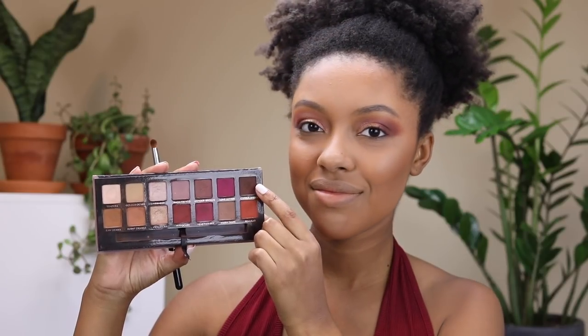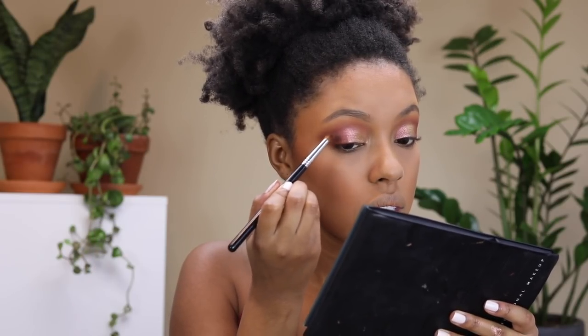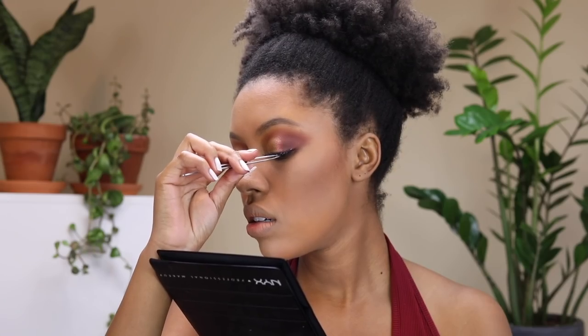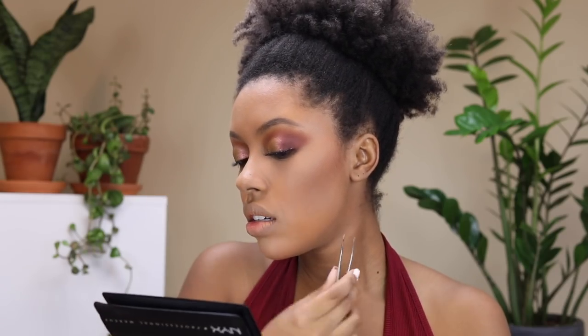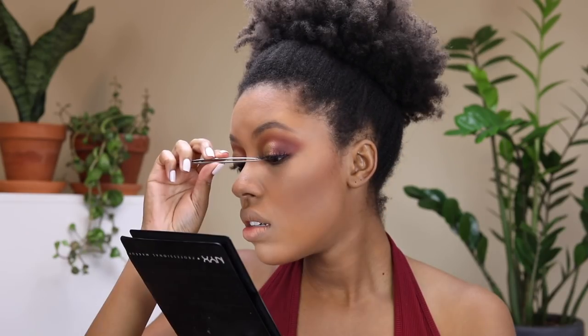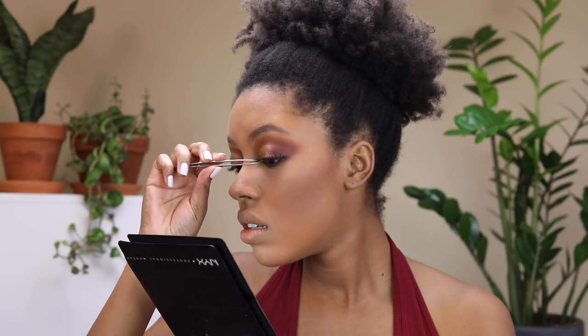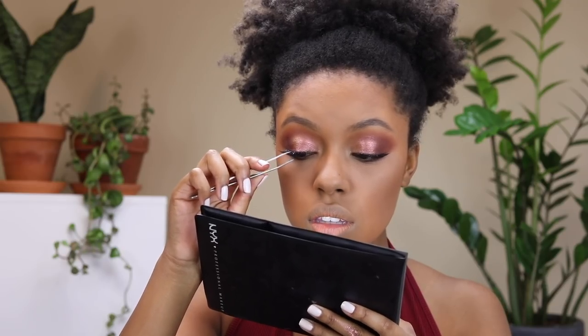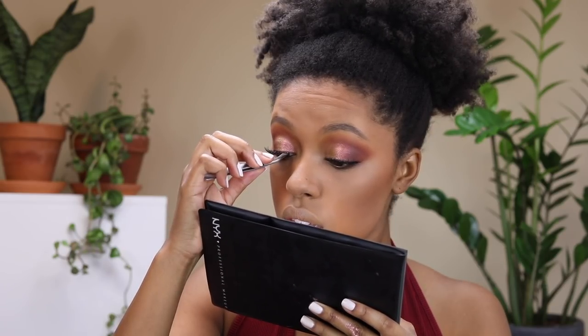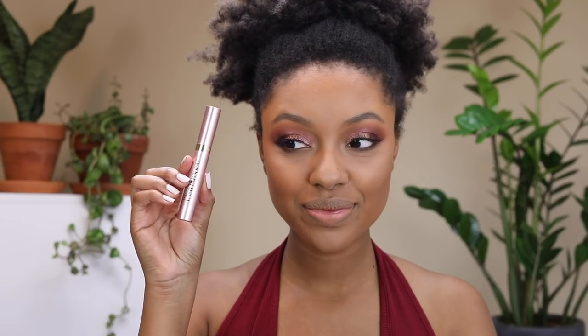With a Sigma Domed Utility brush I'm taking the shade Cypress Umber from the Modern Renaissance palette and blending that into the outer corners and on my lash line. For lashes I'm using the Christina lashes in the style WSP — they were recommended by Carly Bible and you can get them on Amazon. I apply my lashes with tweezers, and I have a full detailed video on how to apply lashes linked in the description box.